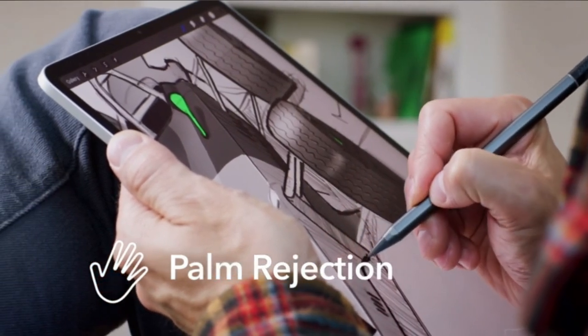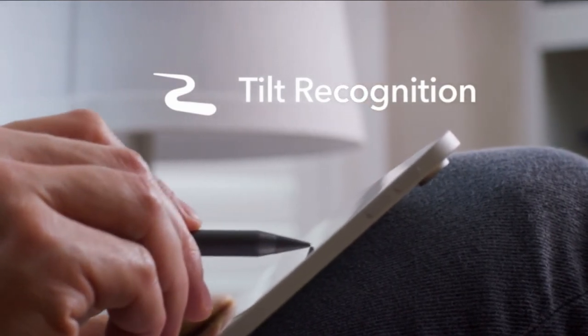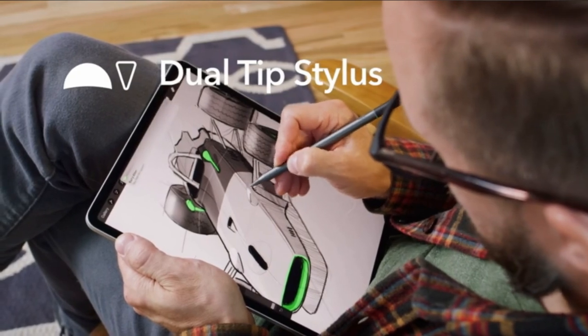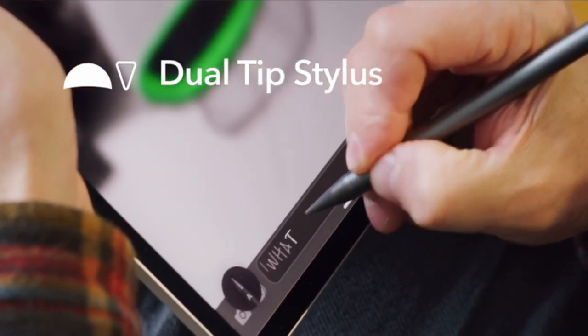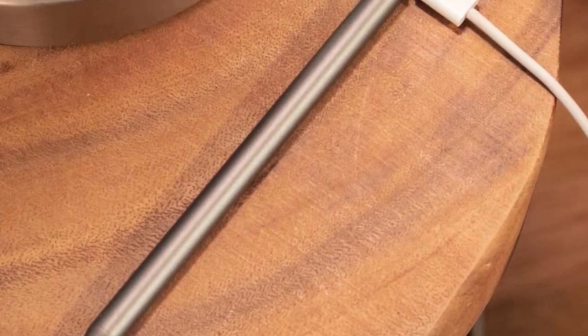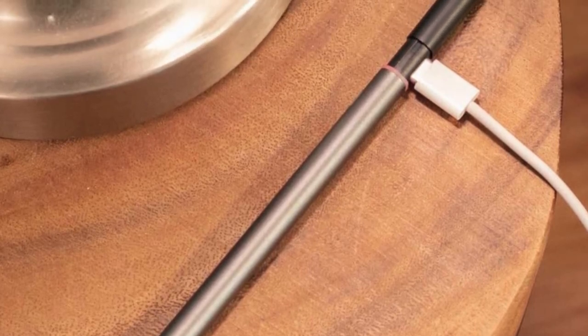If you want to save about $50 over Apple's Pencil 2, the Zagg Pro Stylus is the way to go. Unlike Apple's Pencil, it also includes a capacitive tip for writing on other devices like the iPhone. Zagg's engineering and quality reputation make it a safe buy. Even for artists, the Zagg Pro Stylus makes a great backup — and having an extra stylus around is never a bad idea.